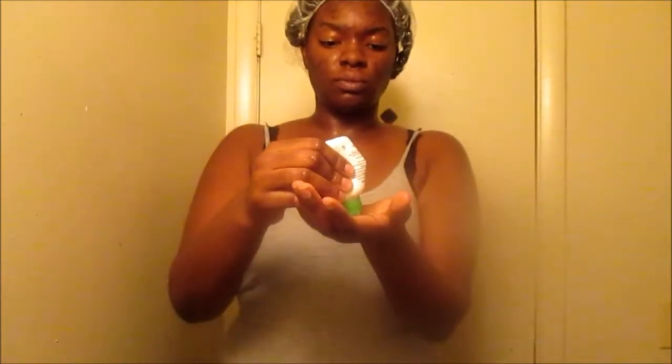I'm taking a dime-size amount into my hand, rubbing it together, and lathering it onto my face. For it to be soapless, it really does give you a good lather and it really cleanses the skin. My skin did not feel dry or stripped after rinsing this off. I'm just taking my brush and working it in — this is a cheaper alternative to the Clarisonic or the Mia 2. I think I paid maybe twenty dollars for it.